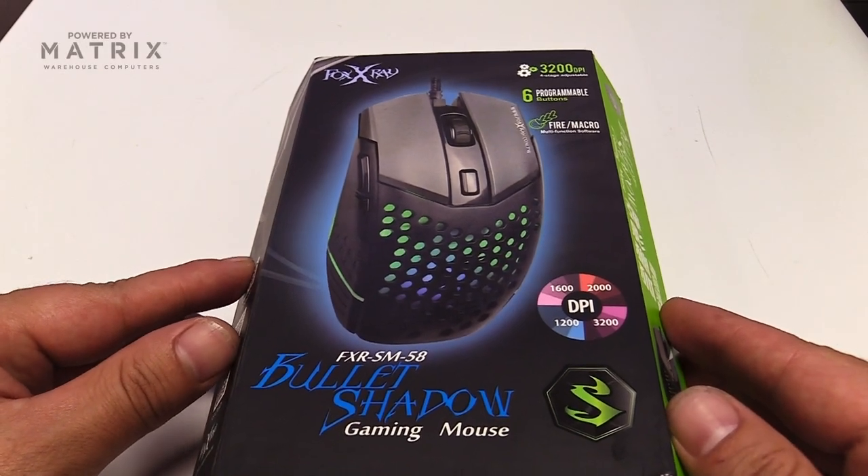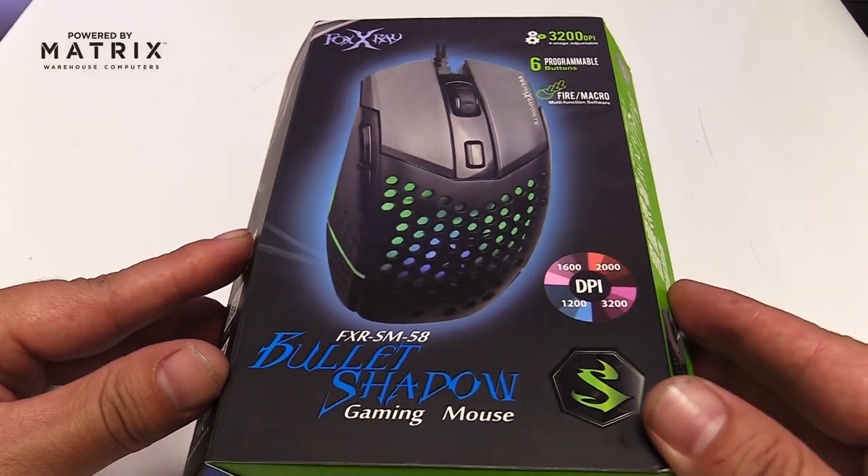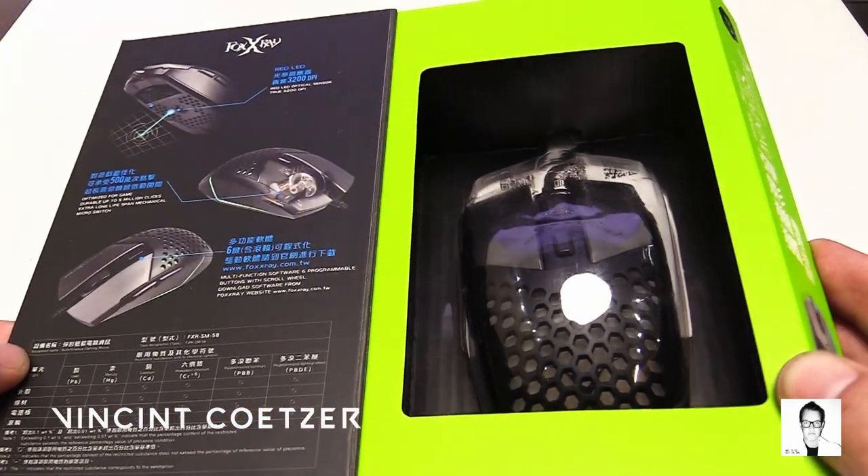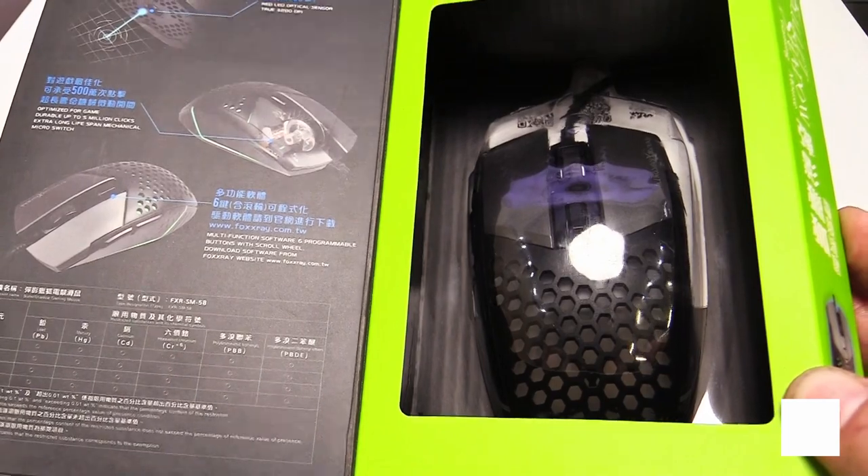Welcome everyone to a brand new unboxing — the Fox Ray Bullet Shadow gaming mouse. My name is Vincent from Maverick Gaming. I'm pretty excited about this one, let's see what we get in the box.